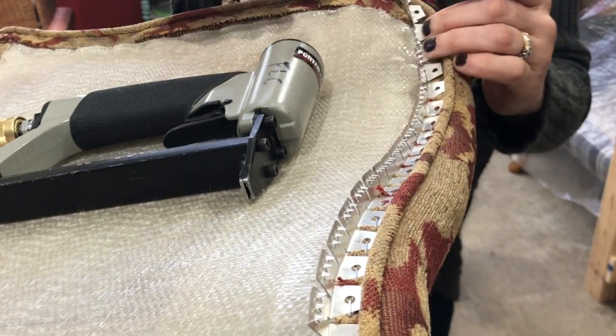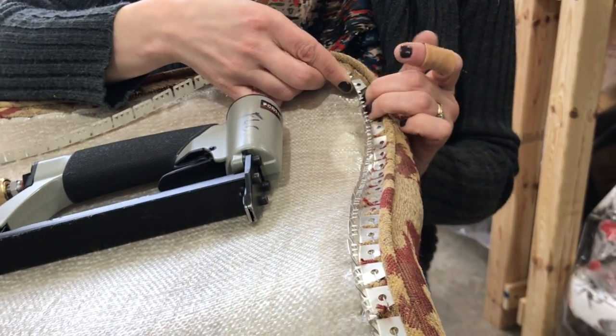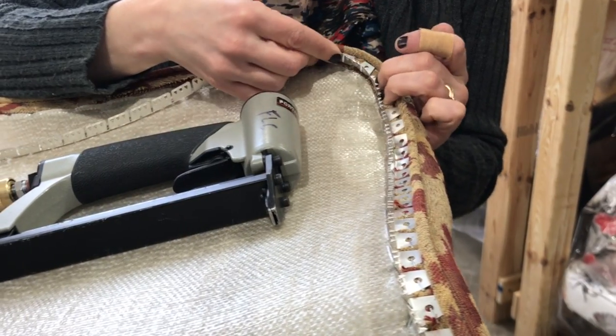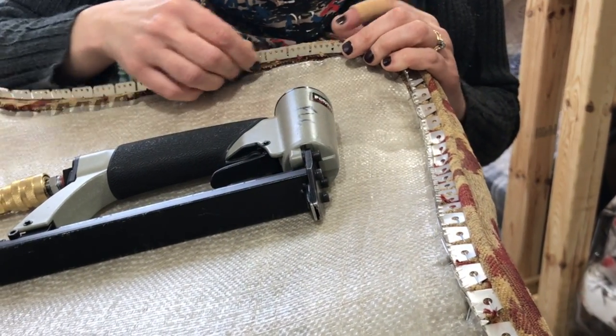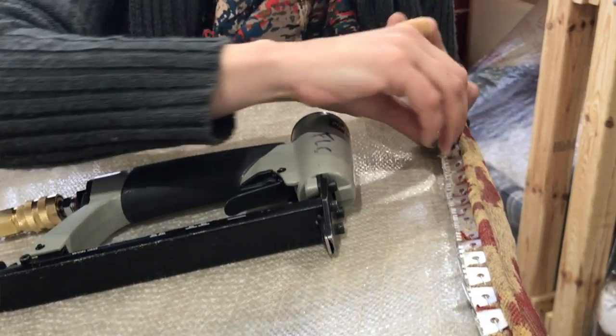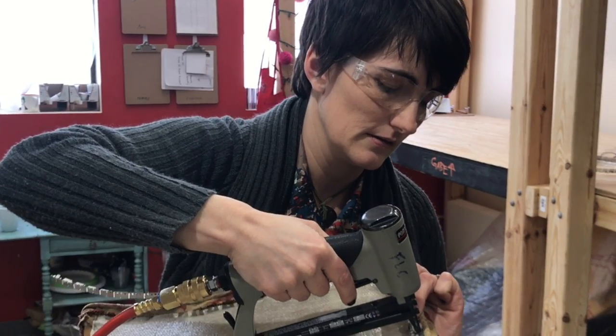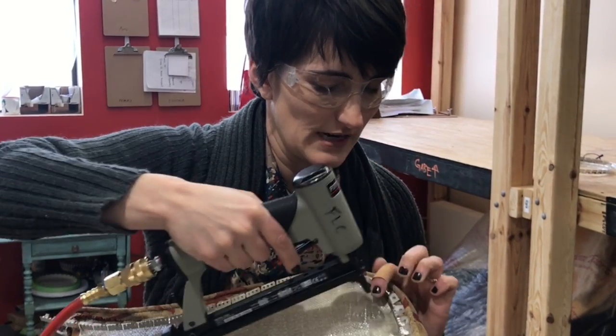As we come up here you can see this is really what ply grip is designed for — to bend around these curves. We wouldn't necessarily use it on a straight edge where we have other techniques that would be a little more efficient, but this is ideal when we're closing up a curved edge.